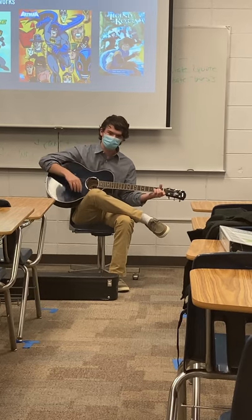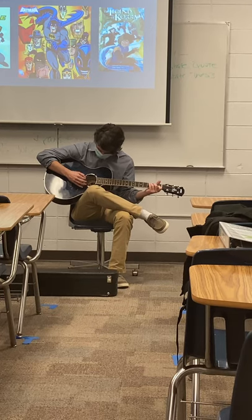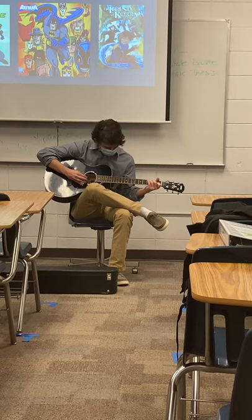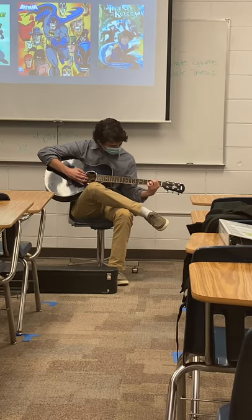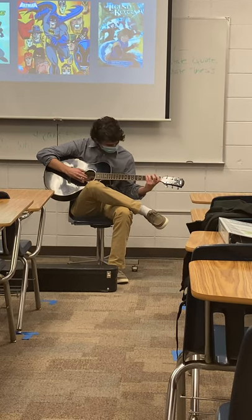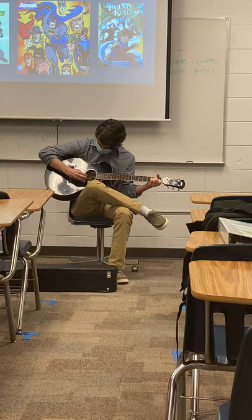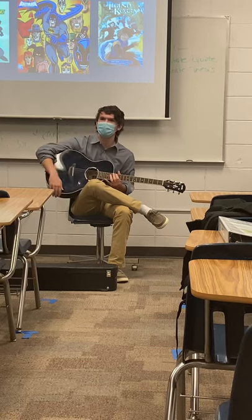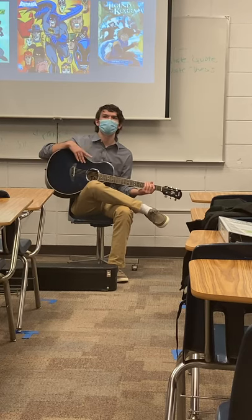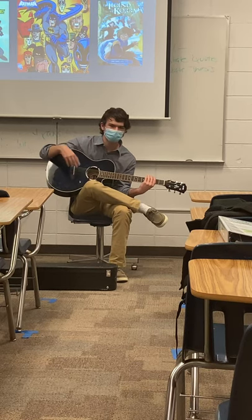There's another style called fingerstyle, where I'm a little bit better at that. [demonstrates] That one is Dust in the Wind, which I'm not very good at playing in front of people. When it comes to learning those sorts of songs, it's all just chords and notes and different types.